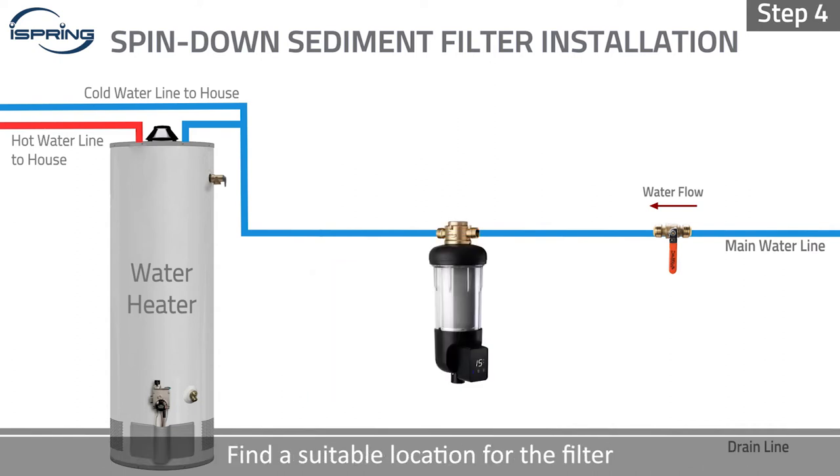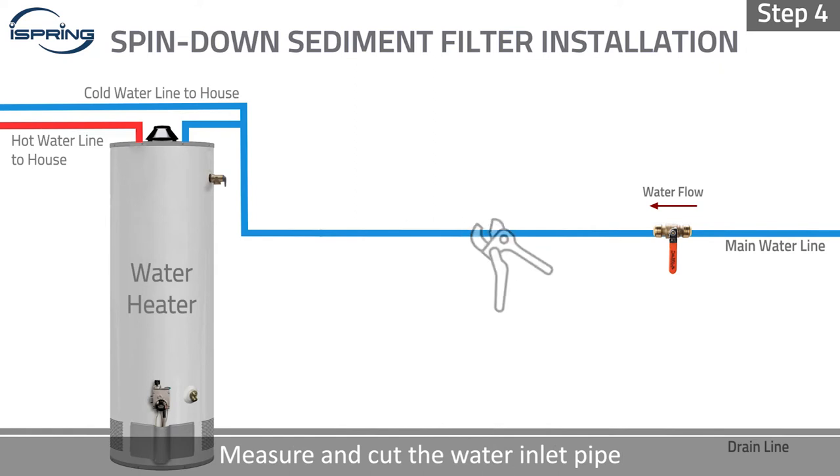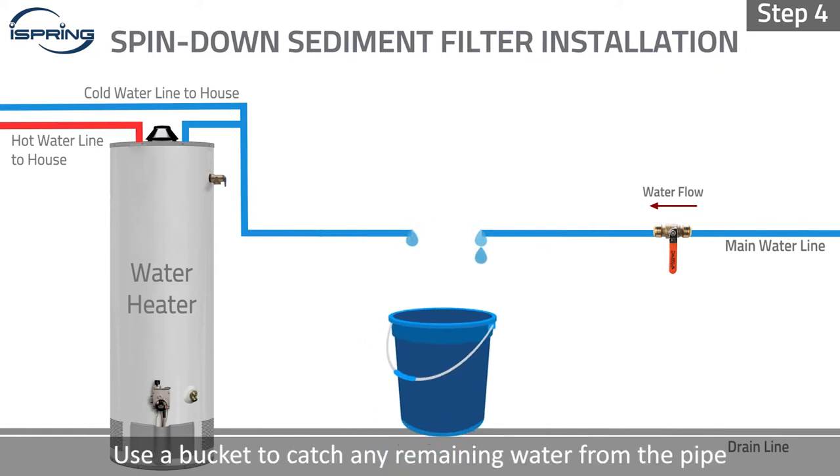Step 4: Find a suitable location for the filter. Measure and cut the water inlet pipe. Use a bucket to catch any remaining water from the pipe.